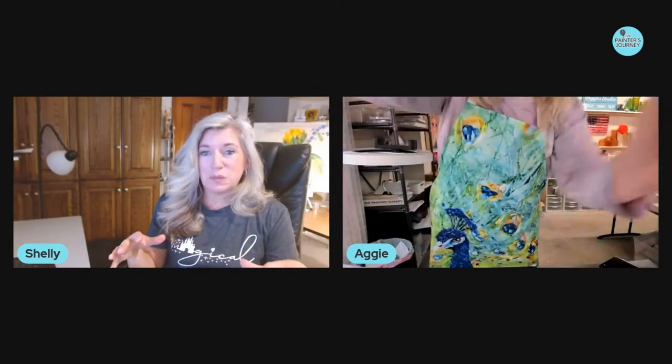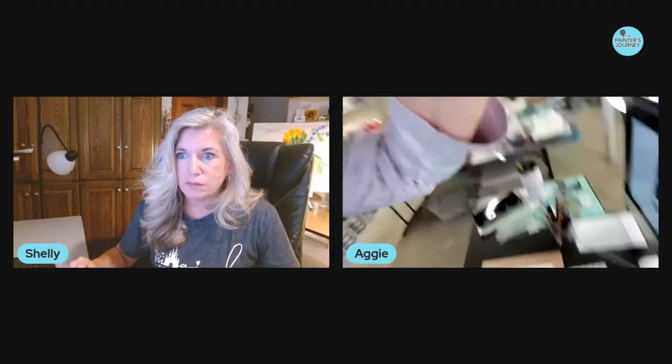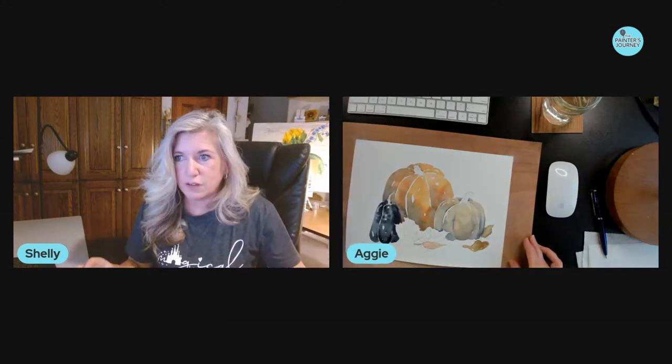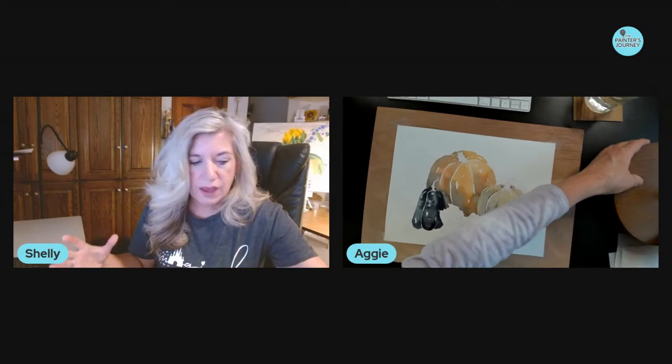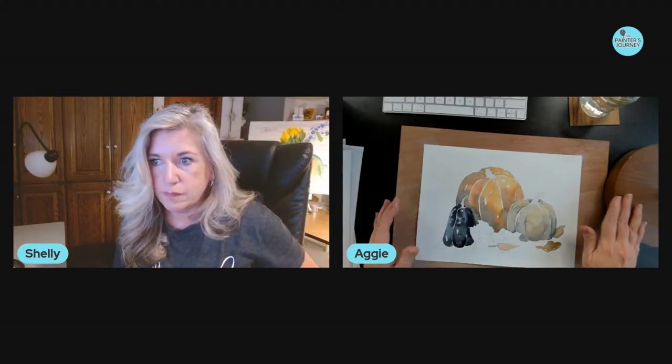It is a whole different beast — it's fun to work with watercolors because they're quite different from the acrylics we normally work with. I've been painting all day with acrylics. I have to turn the lights down in my studio when I'm on live because it looks so blown out — it makes it a little harder to paint.